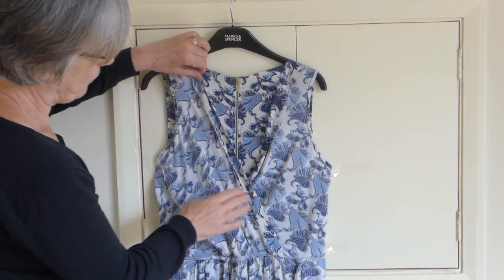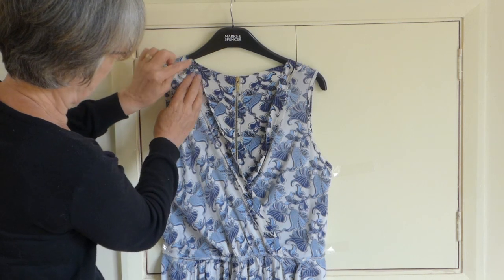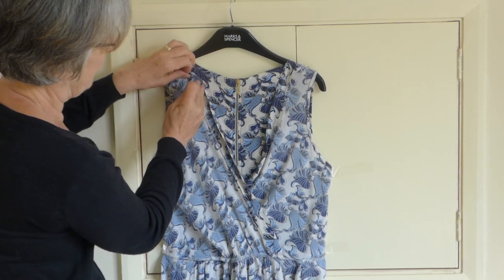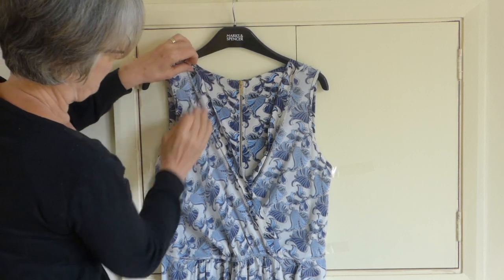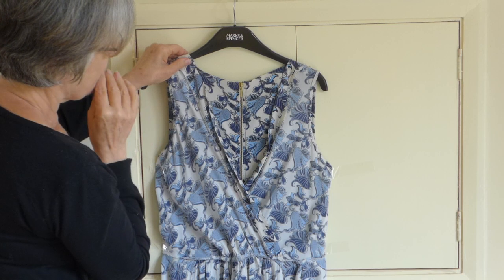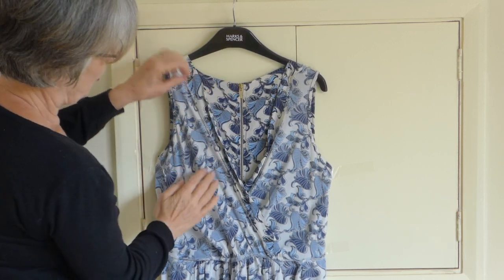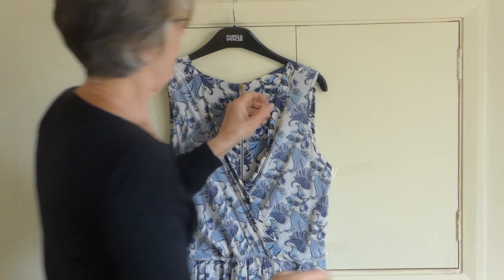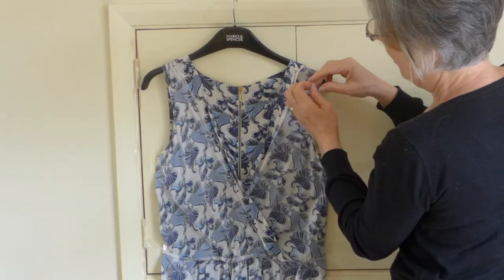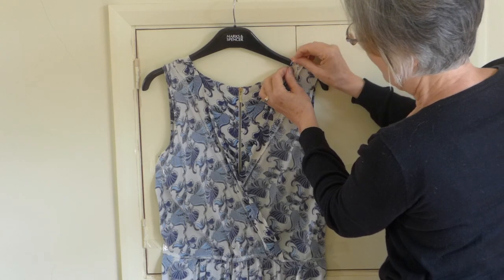So if I come round here, what I'm going to show you is that we need to take this up on this side of the dress a fair bit. So we're looking to take up at least that much on this side. And on this side, possibly a fair bit less — just about that much.